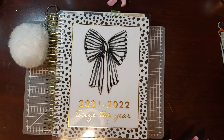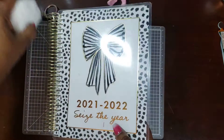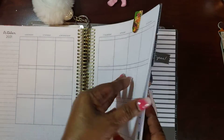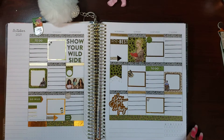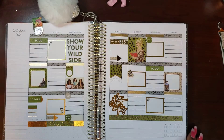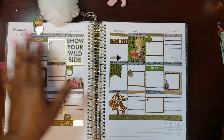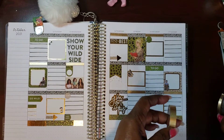Thank you so much for staying. I have decorated this sheet — I thought I was recording and my recording said it failed. This has truly been a week, so I just wanted to go back and go over what I did here. I used a stencil to draw my lines.